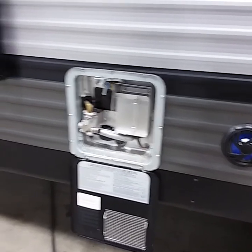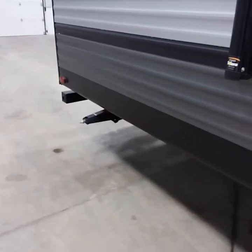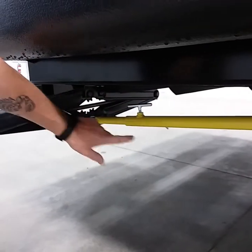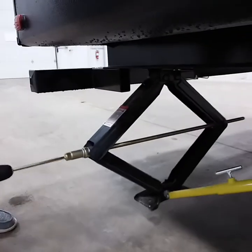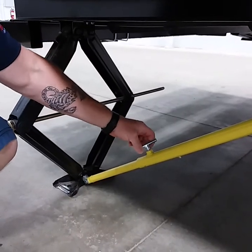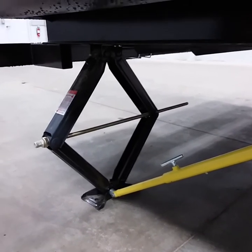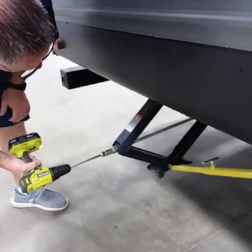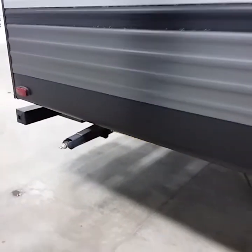Now I'll demonstrate how to use the scissor jacks and strong arms. Unscrew the T-handle to loosen the strong arm, then run it down until it's snug. Once all are down and snug, tighten the strong arm — that keeps it in position and prevents the trailer from swaying back and forth while you're inside. To unhook, simply unscrew and raise up when you're ready to travel. Just make it snug so the bolt doesn't come out.